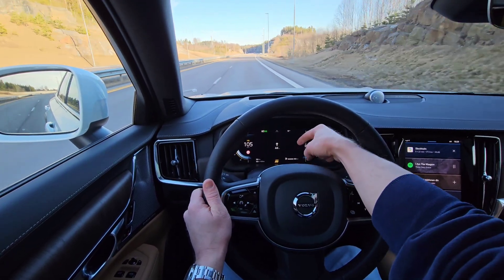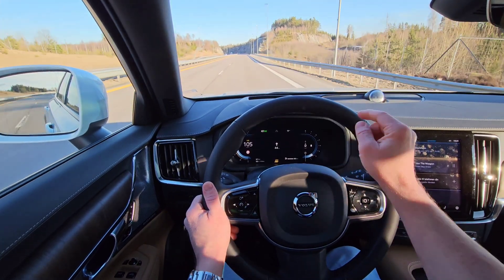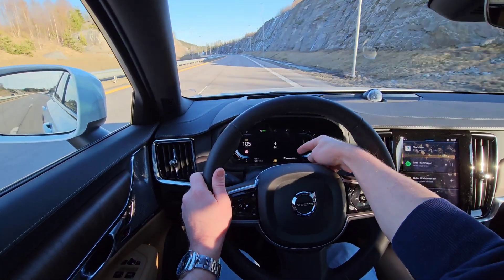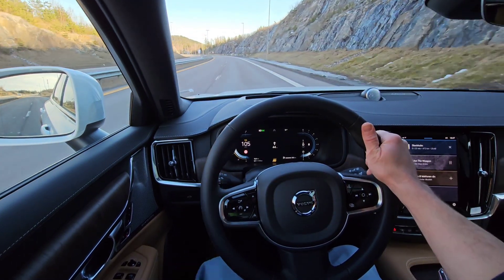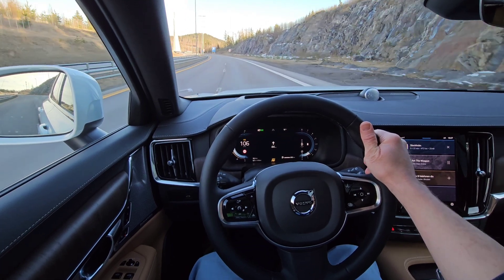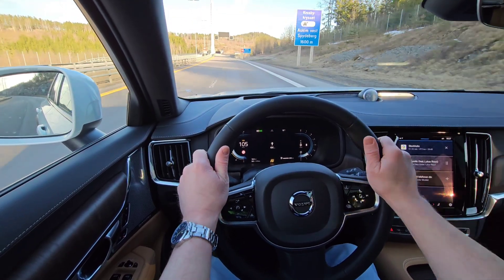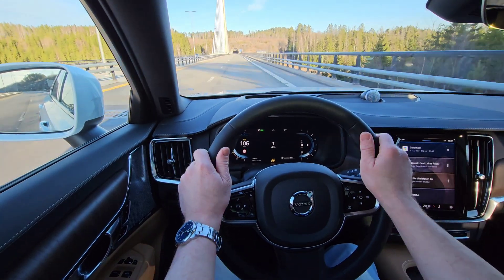If you see the yellow icon down in my driver display here - I hope you can see this, I will put the phone holder slightly closer afterwards for a close-up - you can see a yellow icon and also a yellow hand on the steering wheel. That means you have the steer assist activated. So now I can, in theory, release the steering wheel. But it's always recommended to keep your hands on the steering wheel, and I always do when I use this system.